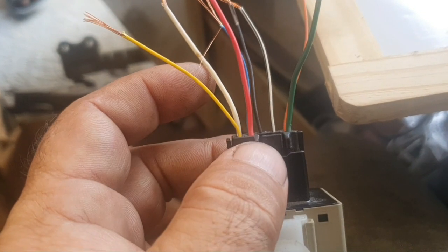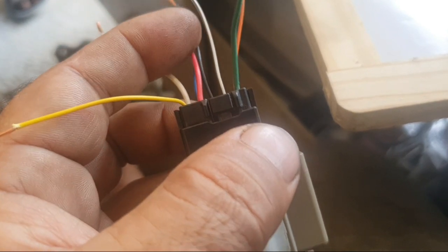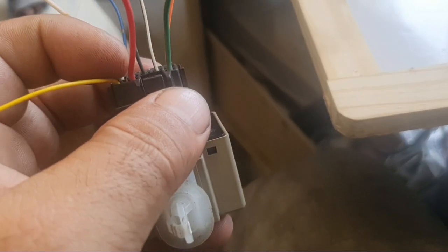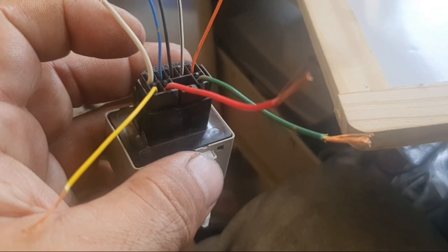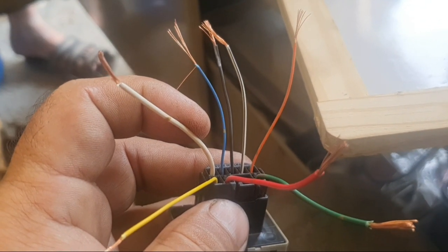This is the same flasher indicator relay and hazard relay. Pin 1 is ignition — when you turn on the switch, pin 1 receives B positive. Pin 2 is for the right side bulb. Pin 3 is for the left side bulb. Pin 4 is B positive hot all the time — 12 volts constant.